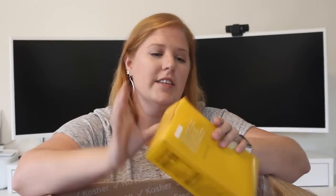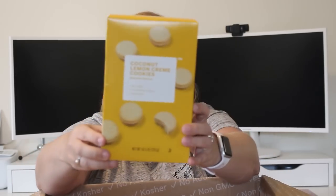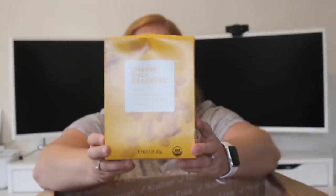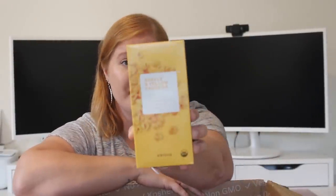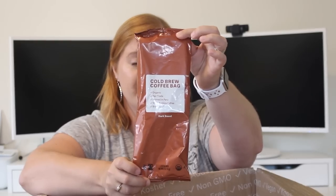My boxes are a little smushed here, but I'm looking forward to these — they are coconut lemon cream cookies. Then I got these cheese duck crackers; they kind of remind me of goldfish. So this is not mac and cheese, this is shells and yellow cheddar, and I got two of those. I had to give this a try — this is a cold brew coffee bag. And quite a few people have raved about this: partially popped popcorn in aged white cheddar.